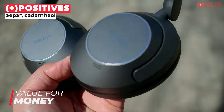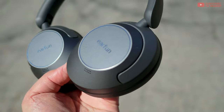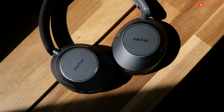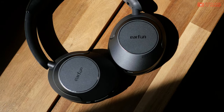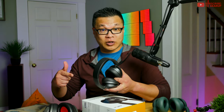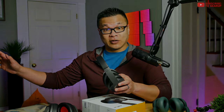The Wave Pro reminds me a whole lot of something like the One More Sonoflow, in that it takes a whole bunch of value-added features and encapsulates them in a very solid, well-made body. It also helps that the features aren't merely frou-frou — they work well for the most part. Let's dig into the sound quality and the whole listening experience, because that's the most important bit here.